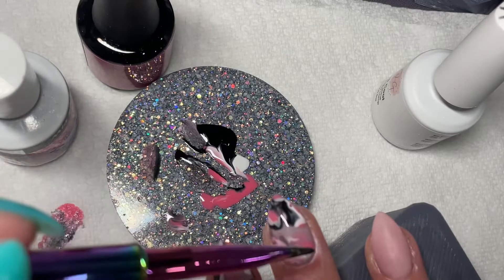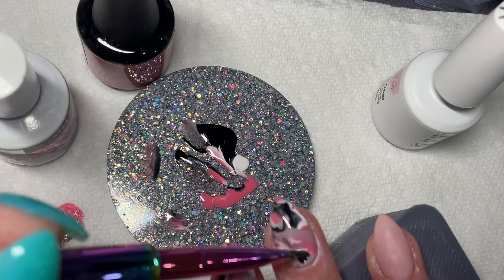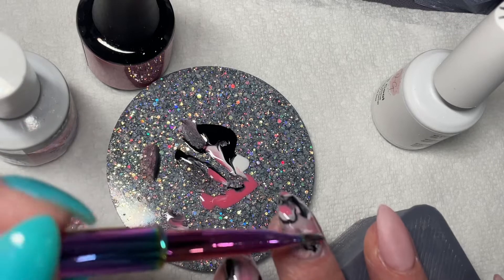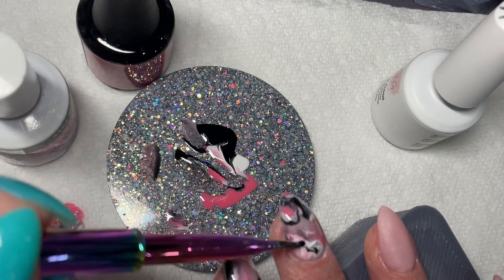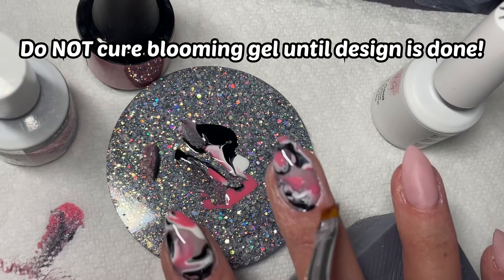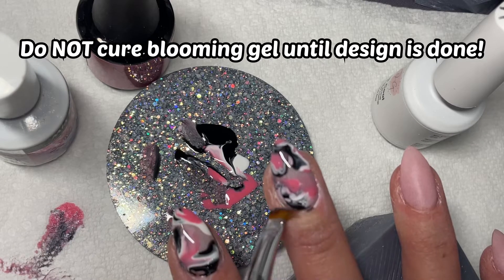Then take either a builder gel brush or another nail art brush and swoop it through, picking up every color, and very gently lay it onto the blooming gel. The key to blooming gel is you do not want to cure it.